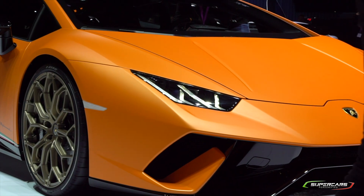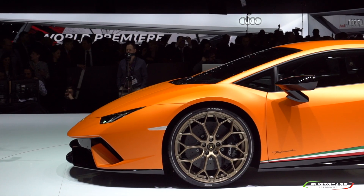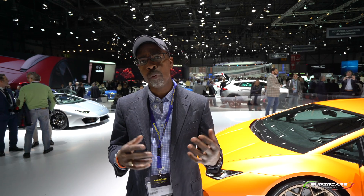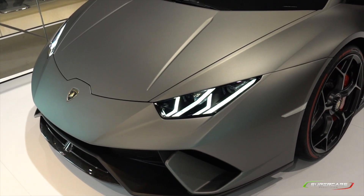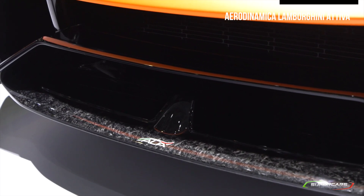Starting right in front of the car, you can see this is obviously the DNA of the Huracán, but this is not your regular Huracán — this is performance oriented and there's a reason why. This is the ALA system, and you have to understand what it's doing. The car has the ability through its computers to control the downforce and cornering capabilities at each corner of the car. It's done with the ALA system — the Aerodinamica Lamborghini Attiva. That's ALA.